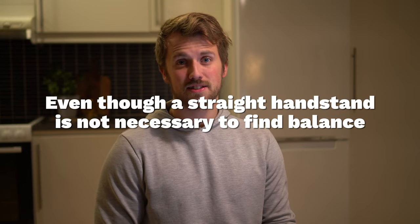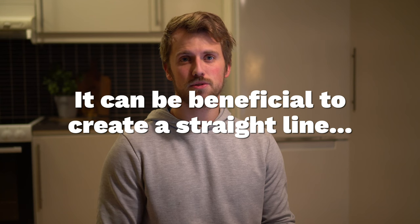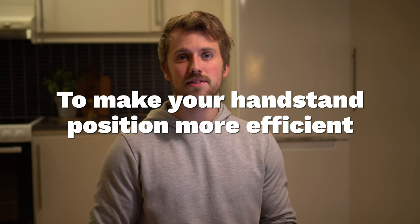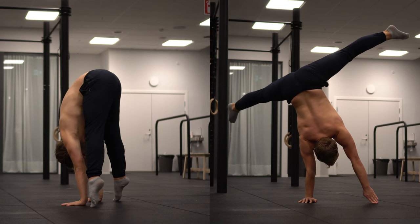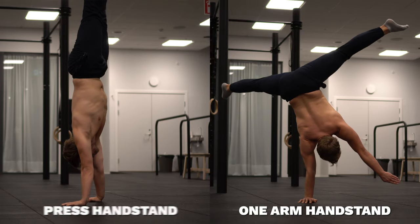Even though a straight handstand is not necessary to find balance, it can be beneficial to create a straight line because it's going to make your handstand position more efficient and it's also going to prepare you for harder elements such as the press to handstand and the one-arm handstand.